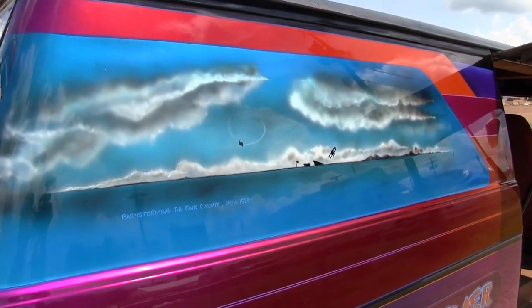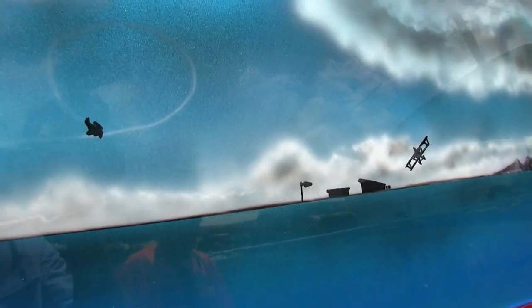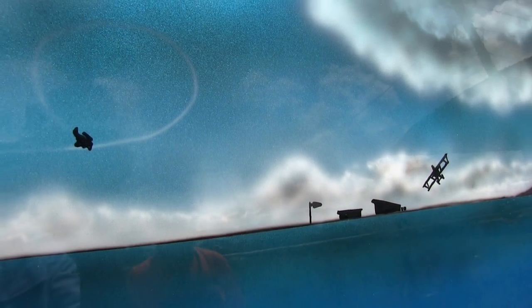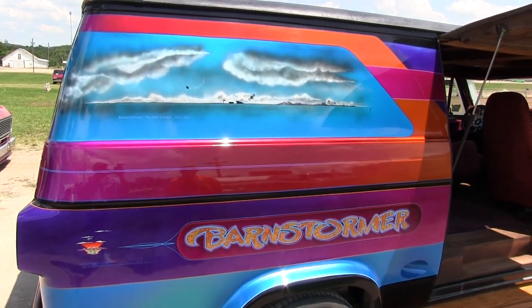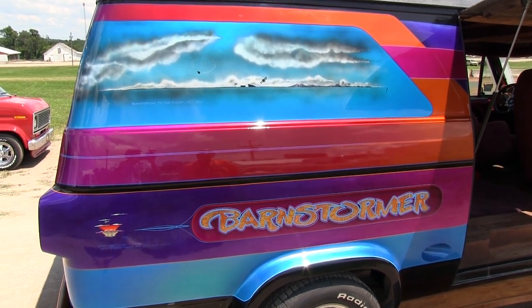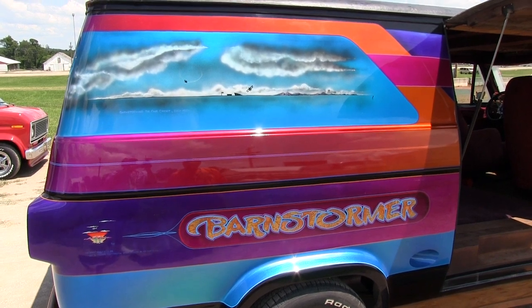And of course the candy paint job, which is something I really like. It's a takeoff on the old barnstorming days. The pilots of the 20s and 30s were really akin to the vanners of today — they would take their planes and travel around the country, do air shows, and basically lived in their planes or under their wings, taking rides and showing off their airplanes to people.